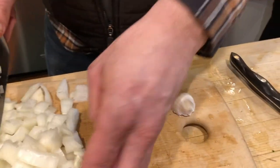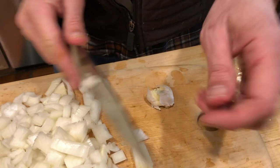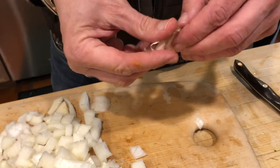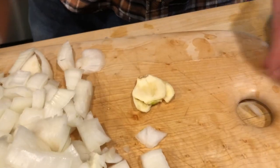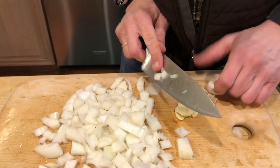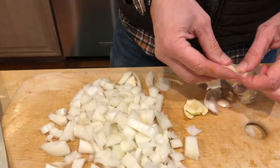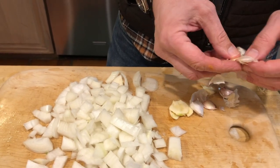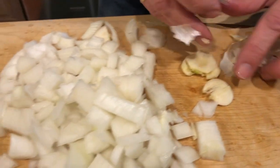With garlic, if you chop it, it gets bitter. If you smash it, it gets nice and sweet. That's all you need to do. Make sure you wash your hands every time you're cooking — don't touch your face. These are perfectly smashed garlic.